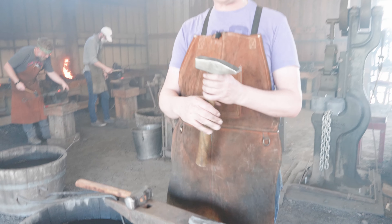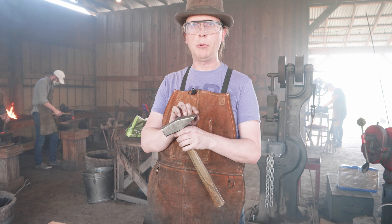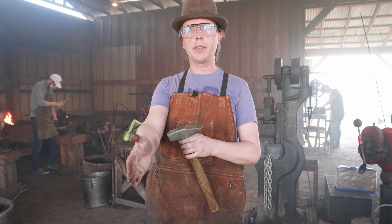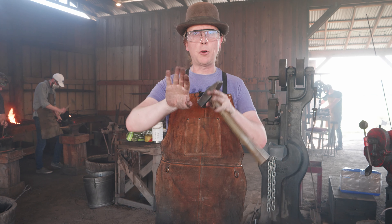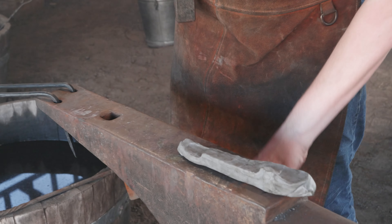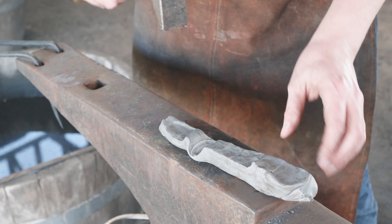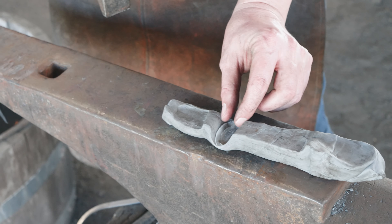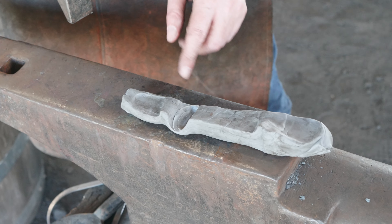If instead of the broad face of a hammer we use the peen of the hammer, this is like dropping a board on edge into the cow patty. Very little material is going to go along the length of the board — almost all of it is going to go out to the sides. And we can see that: we're growing a lot more lengthwise than we are widthwise with those peening blows.